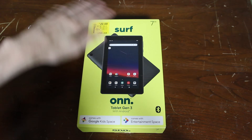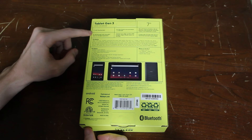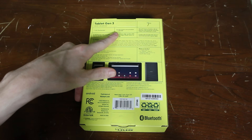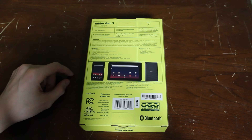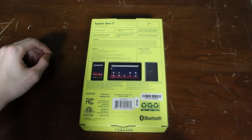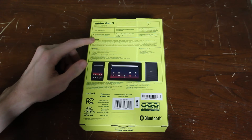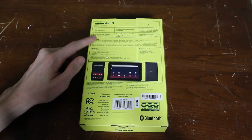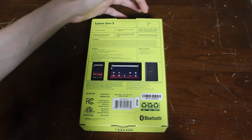I just wanted to get this one and see how it was going to go. We can see here: 7-inch LCD touchscreen, 2GHz quad-core processor, only 2GB of RAM though — that's going to be a limiter. 10 hours of battery life, which is not good whatsoever. 32GB of storage, that might be an issue. It has a microSD slot for expansion, so that's something. It has a camera and comes with Google Kids Space.